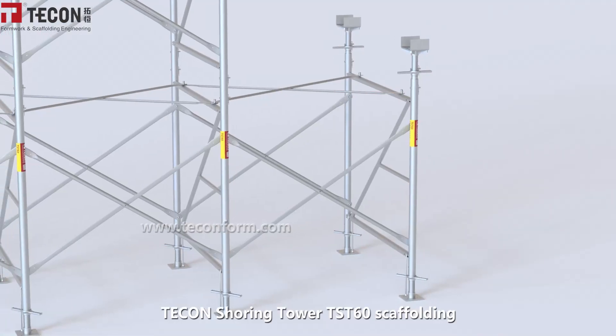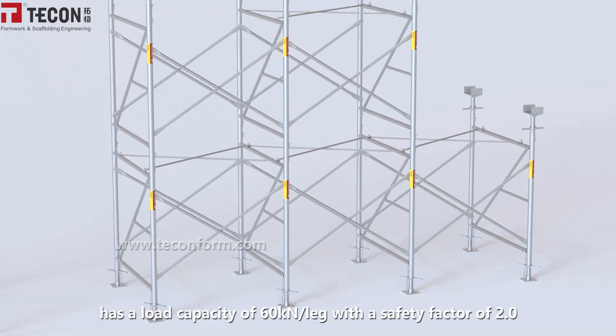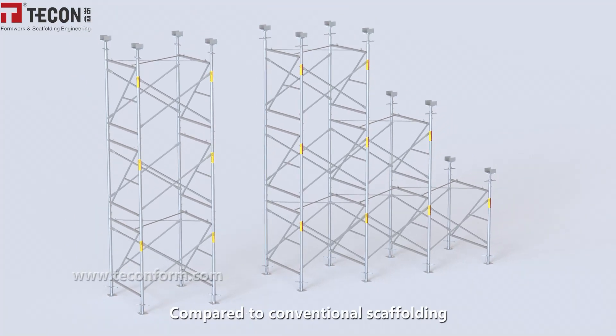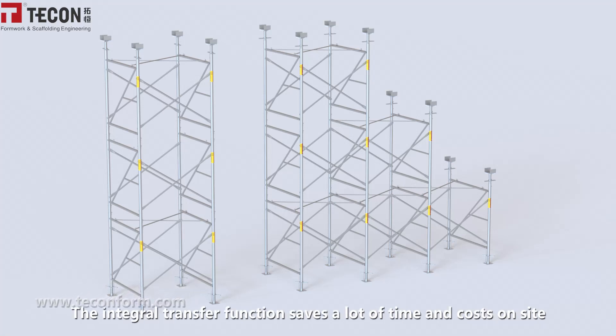Dekang Shoring Tower TST-60 scaffolding has a load capacity of 60 kN per leg with a safety factor of 2.0. Compared to conventional scaffolding, the components are simple and the assembly is extremely efficient. The integral transfer function saves a lot of time and costs on-site.